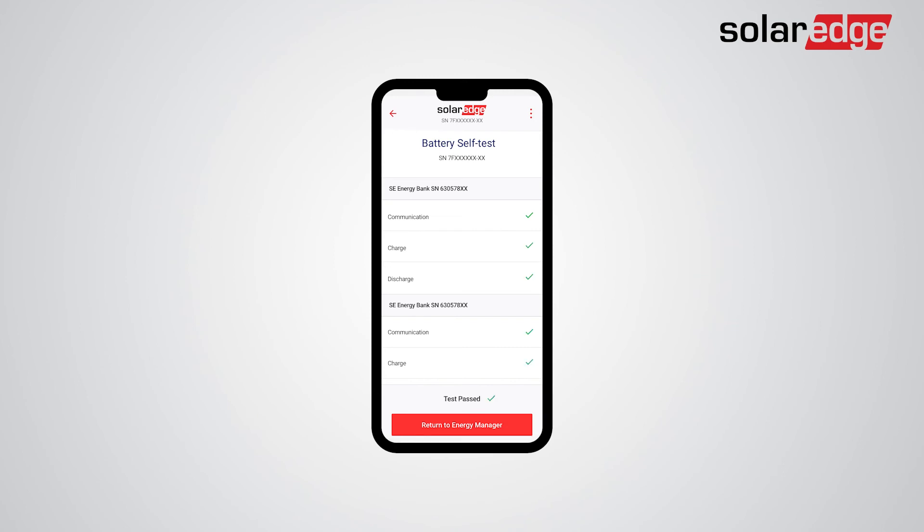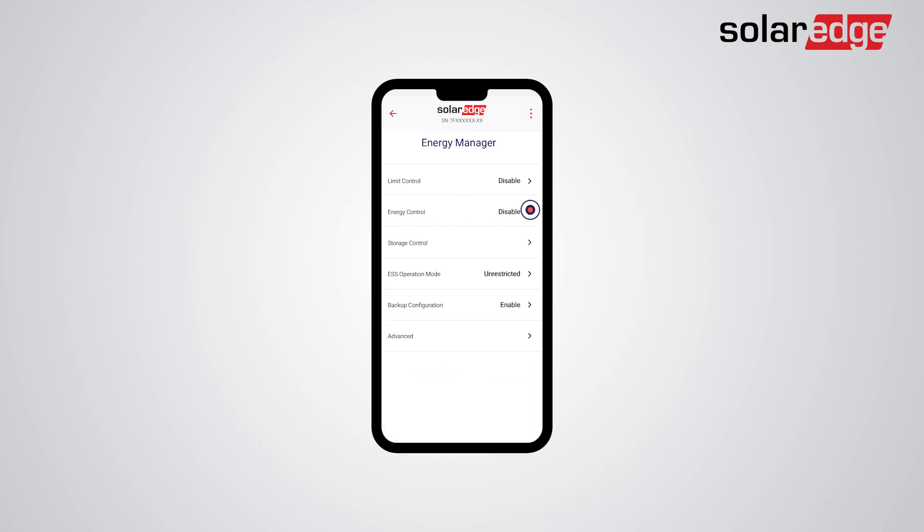Once the test is done successfully, you may return to the Energy Manager settings of the battery and conduct the various required settings. The next step is setting the Energy Control mode — let's set it to Maximize Self-Consumption. Tap Backup Configuration. Now, we verify backup is enabled. Then, adjust your backup reserve settings.